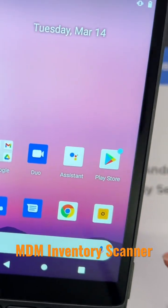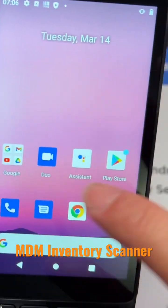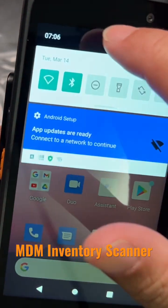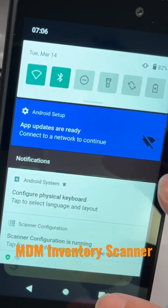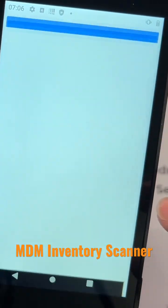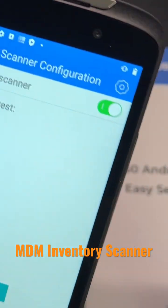As you can see, this runs basically off Android, so anyone that knows Android will find this a really quick, easy way to use. It's very fast and very easy to use.